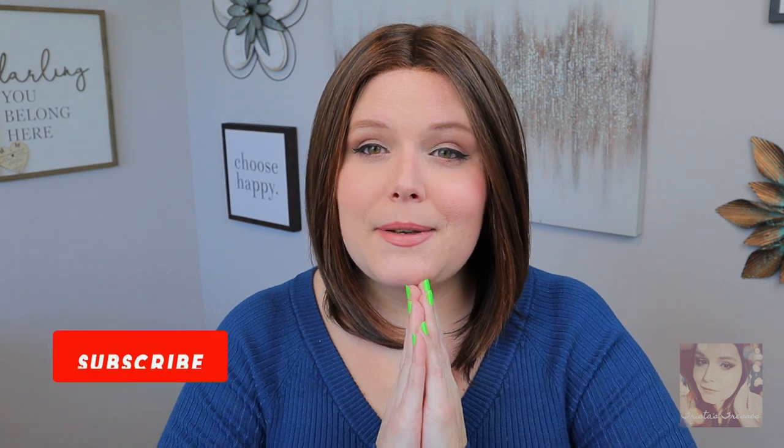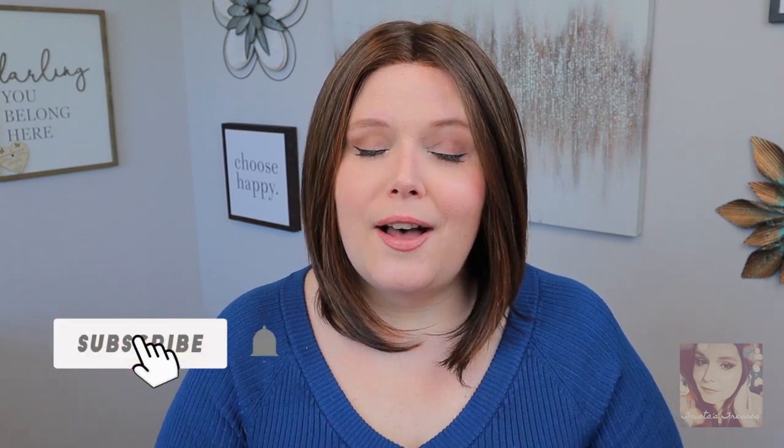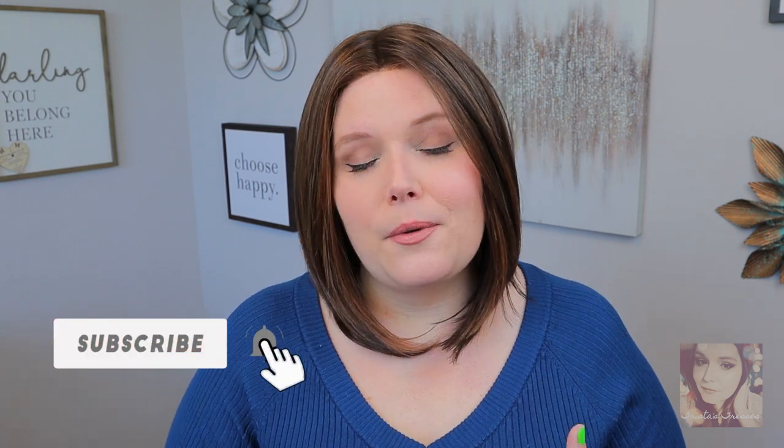If you're still here, please make sure to hit that subscribe button. There's also that bell icon so if you want to be notified every time I post, hit that and it will let you know. Thank you so much for hanging out with me today — I'll see you next time. Bye-bye beautiful.